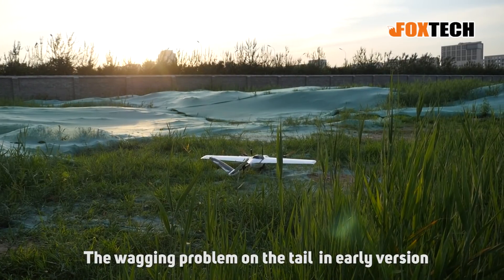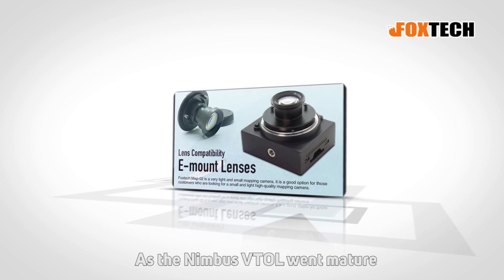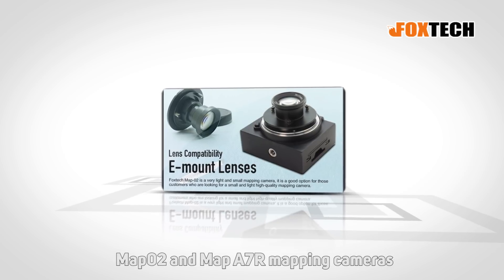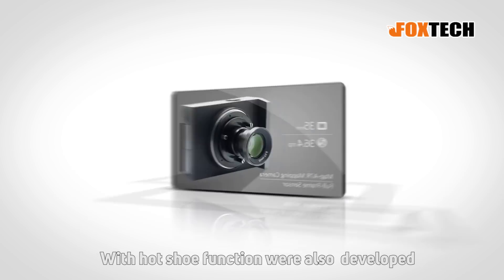The max flying time using the 12,000mAh 6S LiPo battery was also extended to 50 minutes. The yaw problem found in early versions was also totally solved. Foxtech did not stop its pace, and as the Nimbus Vito went mature, MAP-02 and MAP-A7R mapping cameras with a hotshoe function were also developed.